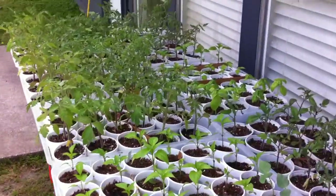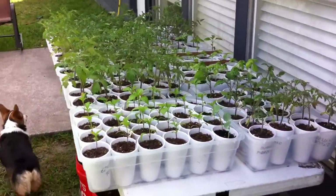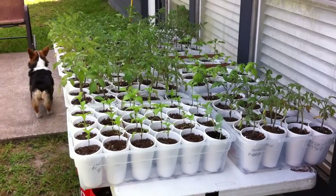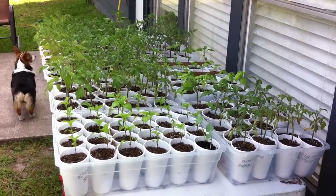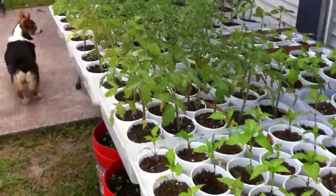Here we go. Here's my plants. These are my tomatoes and peppers and some basil. These are ready to go in the garden. They've been hardening off for over a week now and they really are ready, and I'll tell you why.